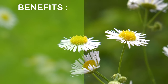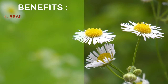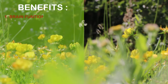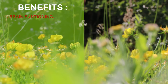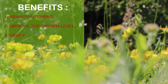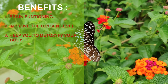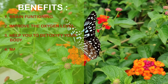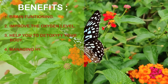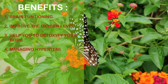Benefits of Anulom Vilom Pranayam: It calms and quietens the mind, increases concentration and lung capacity, and strengthens the immune system. It is very helpful in managing hypertension. Its regular practice increases the residual volume of lungs.